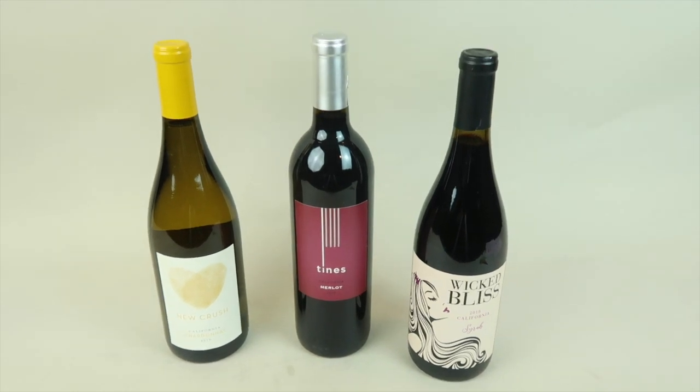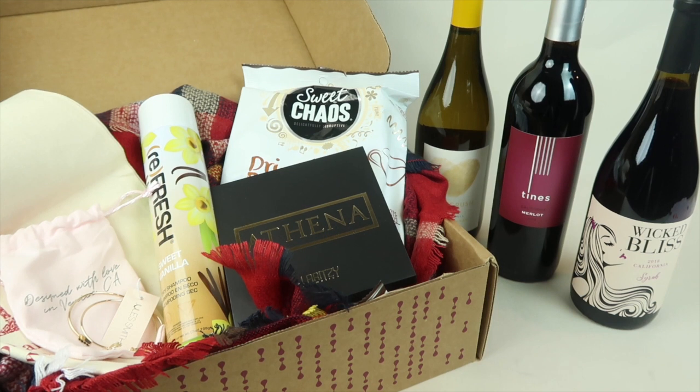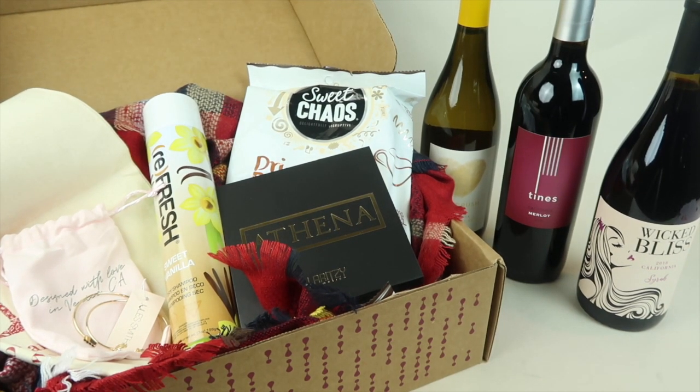That's all three wines — again, you pick all red, all white, or a mix of both. Here is everything in my Vine Oh box for $59.99, which includes an extra bottle of wine and an eyeshadow palette. If you love wine you're going to get three bottles, and an extra bottle every box for the life of your subscription. It's a quarterly subscription, and it would make a great gift for yourself or someone else. Everything will be down below with the link for free subscription boxes. Thanks so much for watching and have a great day!